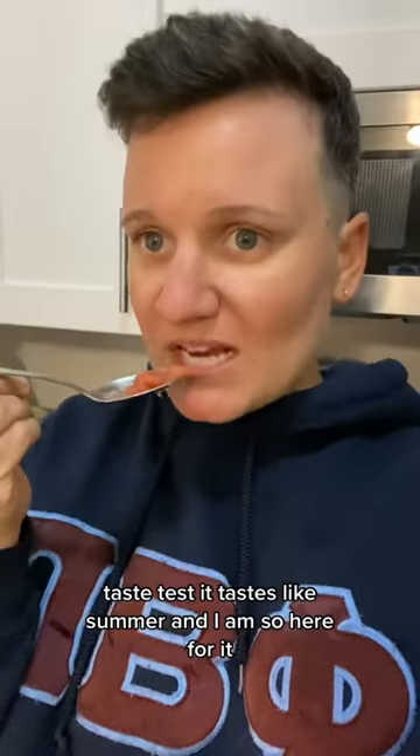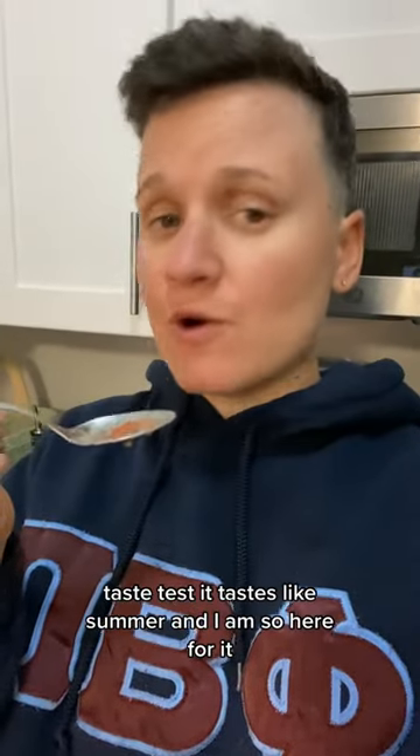Look at this. I mean, it's thick. Tastes this. It tastes like summer and I am so here for it. 9.3 out of 10. It can creamy.